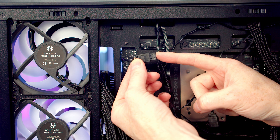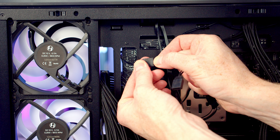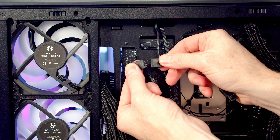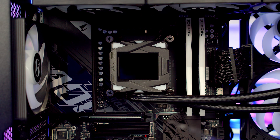The ARGB cable coming from the fans and the radiator that we've already plugged into a header on the motherboard has a daisy-chainable connector coming from it, so we'll remove the plastic cover and take the ARGB cable coming from our pump, line it up and push it into place. We can then remove the plastic protection from the pump.